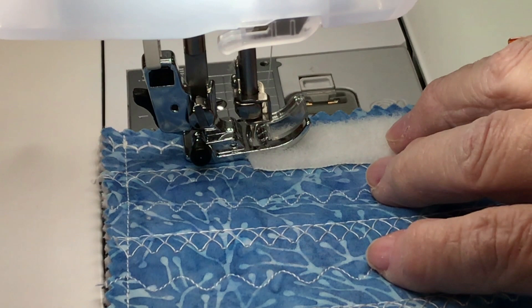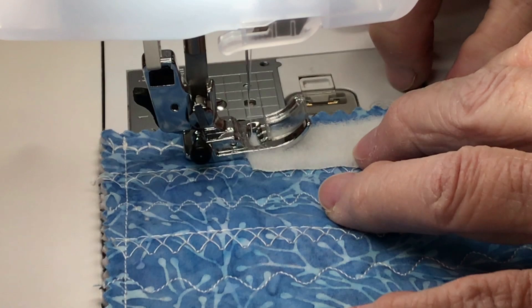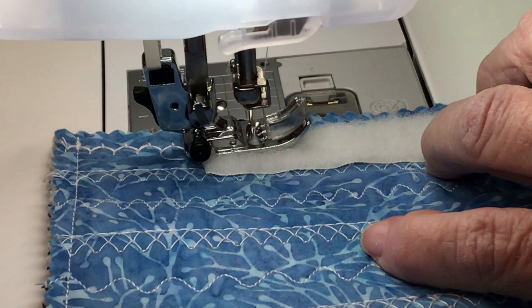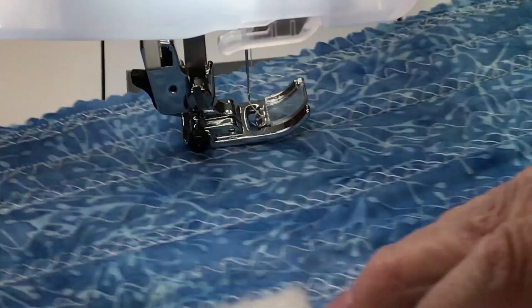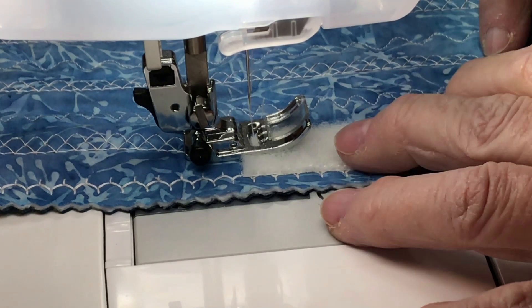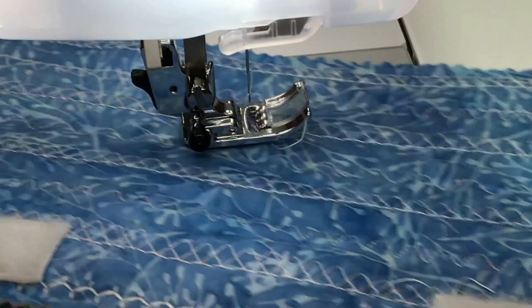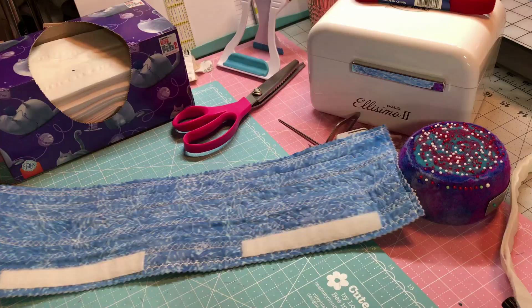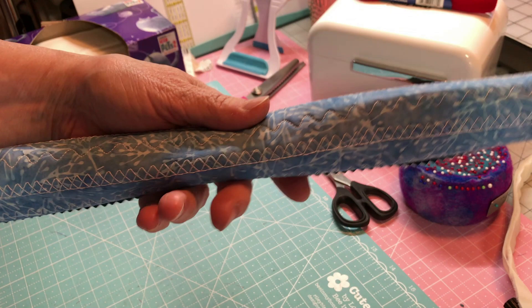We've got our smaller stitch length on — this is just my regular foot and that's a size 12 needle. Nothing's changed, I'm using cotton thread. You can zigzag this if you want — it doesn't need to be a straight stitch. You could even put a fancy stitch on it if you wanted to. All right — here you go! Here's the one side we just finished and there's the other side — and you go like that. That's it — you put that right on the handle at the grocery store. That's all there is to it!